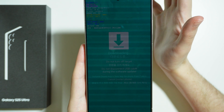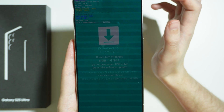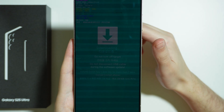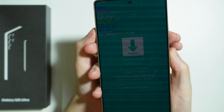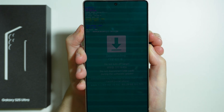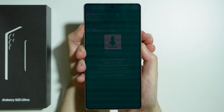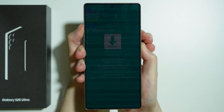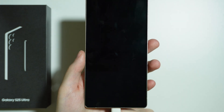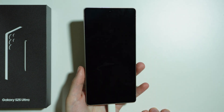In order to exit the download mode, we need to press and hold the volume down button and power button for seven seconds. Press and hold both buttons until the screen is off. And there we go — now we can release both buttons and our device should turn itself back on.